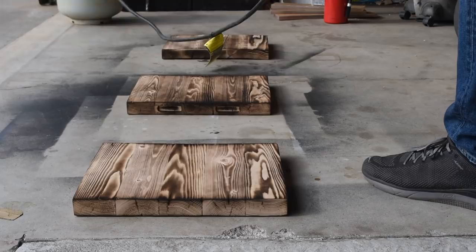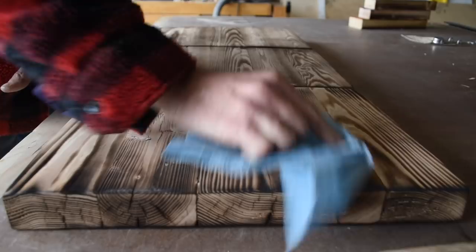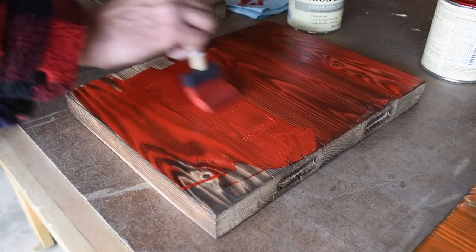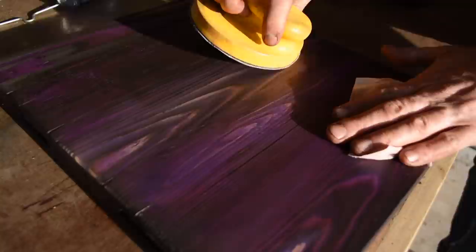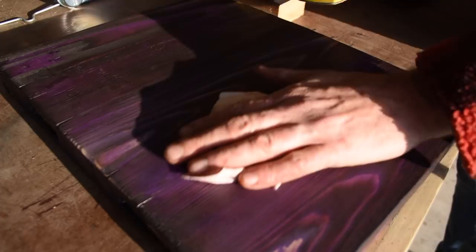After giving all the seats a light char I came back with a wire brush to clean up the surface and then wiped it down with a paper towel. I went back to Home Depot and had them mix up a few different colors of stain — tangerine, red, and purple. The purple was not in the brochure but the nice lady at Home Depot mixed it up for me and it came out great. The process is the same as my other videos: put on the stain, wipe it off, and come back with a sanding pad just to bring out some of that natural wood.